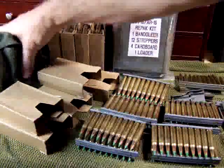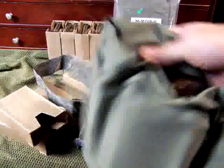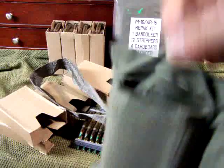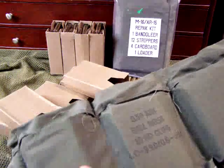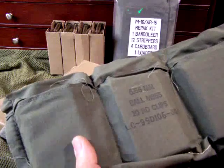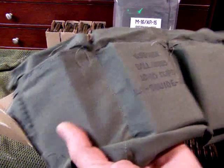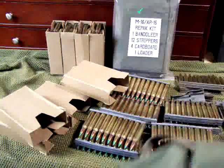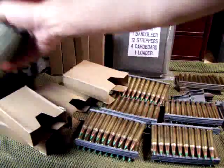Here is the bandolier set that I really want to recommend. This will hold enough for four 30-round magazines — that's 120 rounds. It has a strap, and these can be stored any way you like.